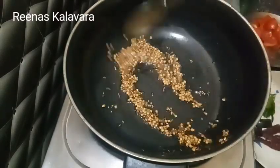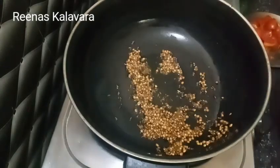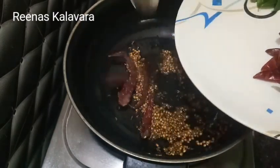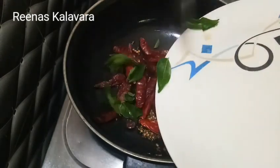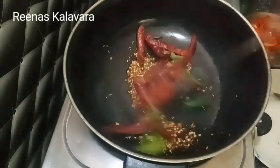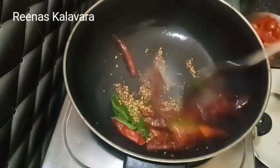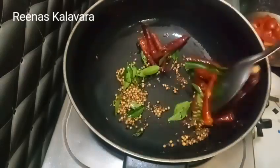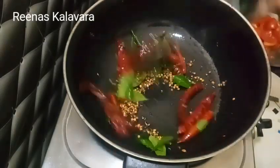Now it's ready to be cooked. I'll cook it for 4-5 minutes. This is a special item in our house. This is a very good smell.